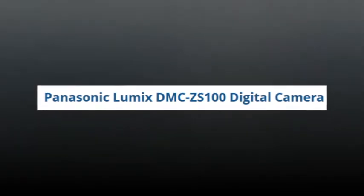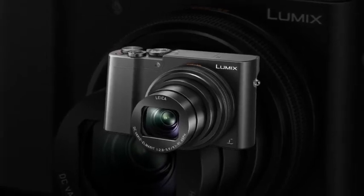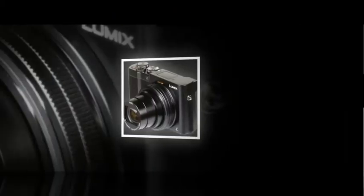Built with travel in mind, the Black Lumix DMZ ZS100 digital camera from Panasonic is a versatile point-and-shoot marrying both form and function. Designed to be as sleek as possible, the ZS100 still manages to incorporate a large 1-inch 20.1 MP high-sensitivity MOS sensor and 10x optical zoom lens. The sensor pairs with a Venus Engine image processor to realize clear, clean image quality with low noise and high sensitivity to an expanded ISO 25600.